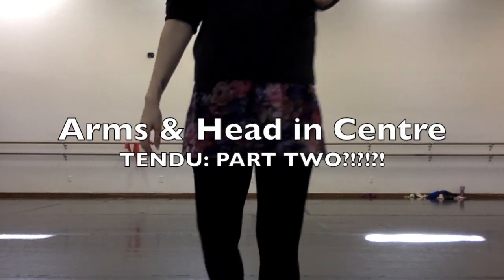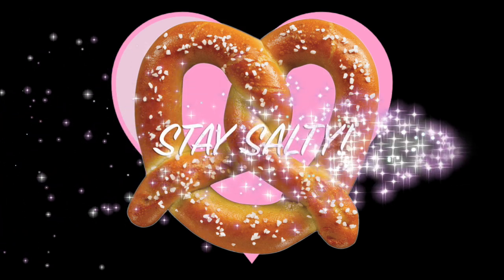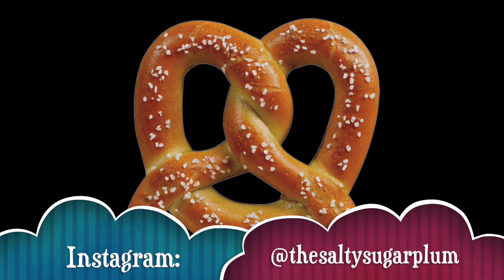Please stay tuned for part two! You can help me create more content by donating, or if not, just stay salty, my friends, and maybe give me a follow on Instagram. Thanks for watching, everybody — take care and happy dancing!